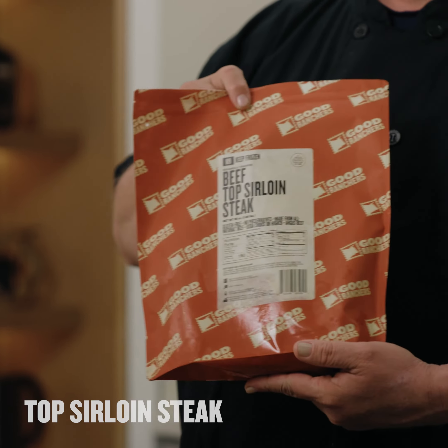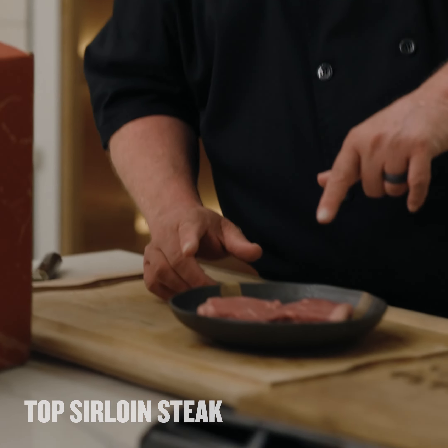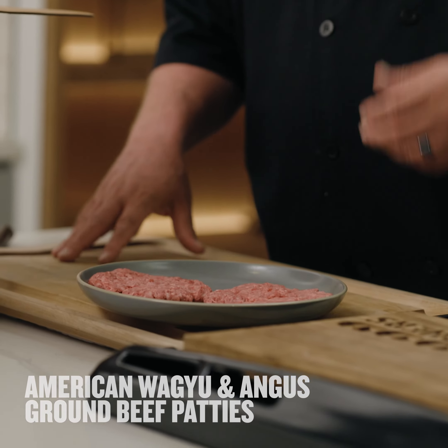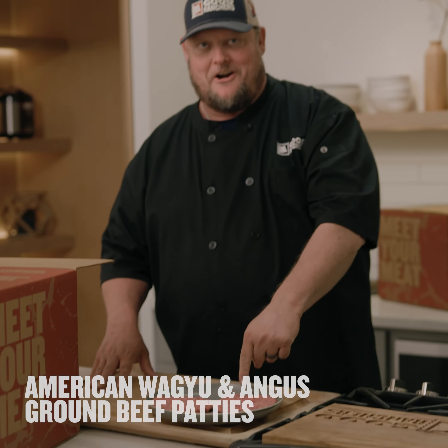It's the beef top sirloin steaks. So if you're thinking about meal planning or really planning things out, I love using this cut of beef. It's the American Wagyu and Angus ground beef patties right here. So fresh, the fat content — it's like you could eat it raw. I'm seeing steak tartare right now.